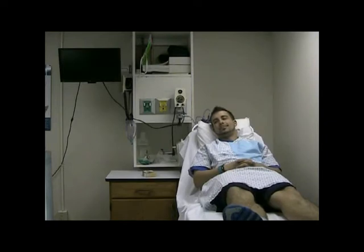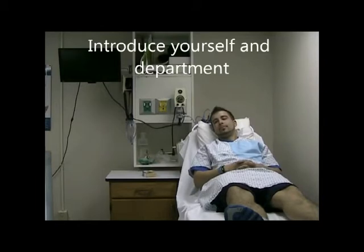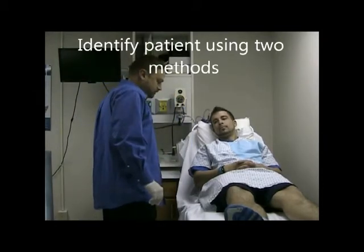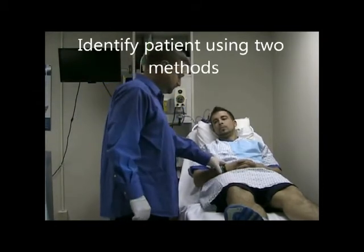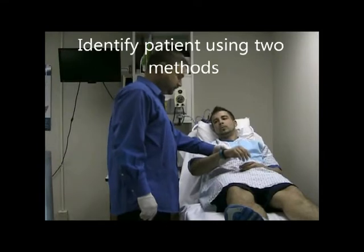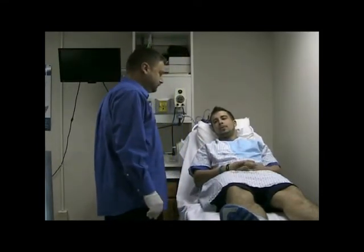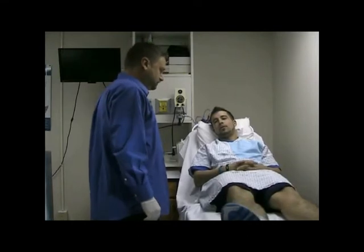This is the peak flow checkoff. After washing your hands and checking the order, you will introduce yourself: 'Hi, I'm Daryl from Respiratory.' Also, identify the patient by ID — this is Matt — and birth date. His name is Matthew Schreck, born March 21st, 1986.